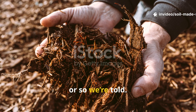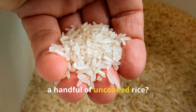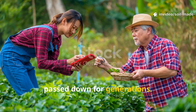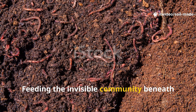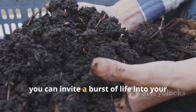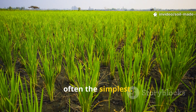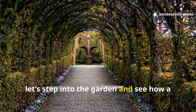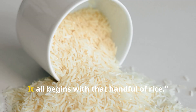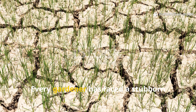Good soil takes time, or so we're told — but what if you could jump-start your garden's life with something as simple as a handful of uncooked rice? This isn't a new fad; it's an old gardener's trick passed down for generations. The secret: feeding the invisible community beneath our feet. Instead of waiting months for compost, you can invite a burst of life into your soil in just days.